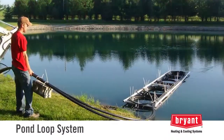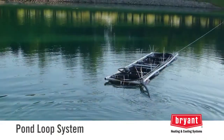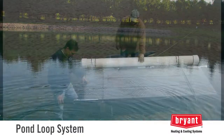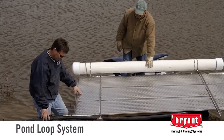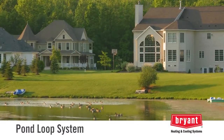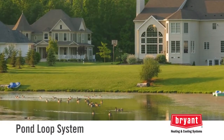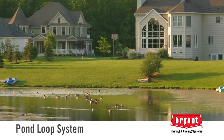A pond loop using several coils of pipe is fabricated on land and floated into location. As the pipe is filled with fluid, it will sink and remain on the bottom. Another type of pond loop uses plate-type heat exchangers instead of polyethylene pipe. Your Bryant dealer can recommend which type of pond loop is best suited for your application. Geothermal pond loops can be a very economical solution because the only digging required is a trench from the pond to the house.